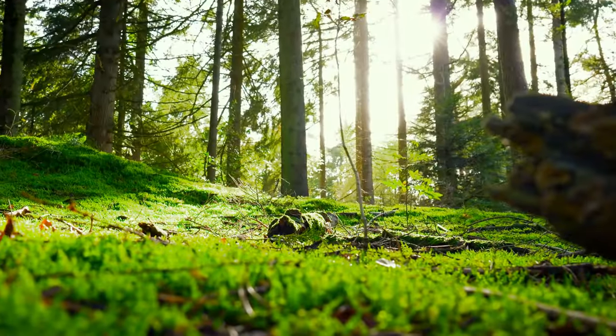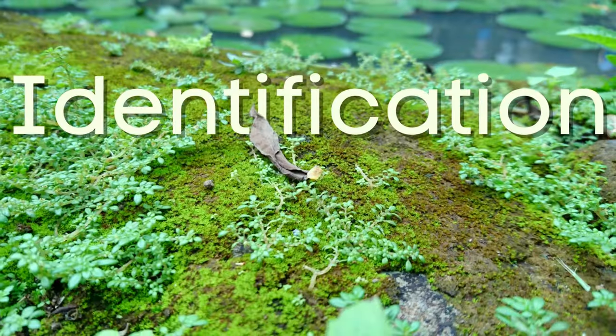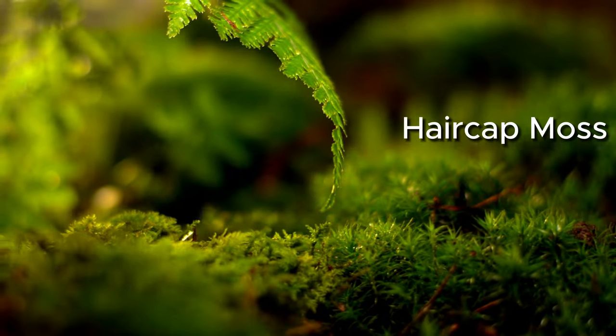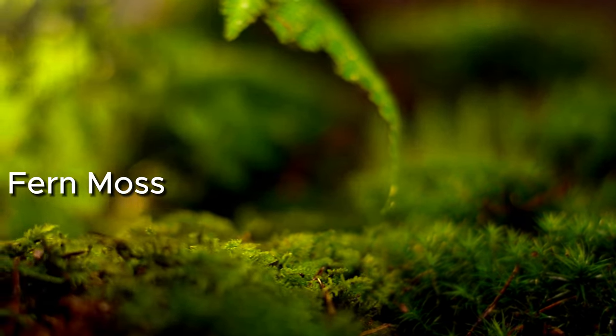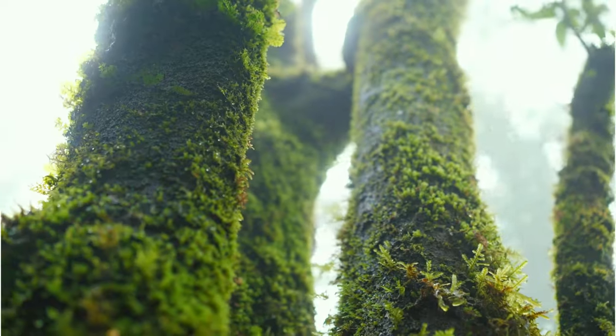Without further ado, let's get into the secrets of mastering moss. Secret number seven: Identification. Knowing what type of moss you're planning to grow and being able to identify the moss you have collected is essential. Not all mosses grow under the same conditions or circumstances.